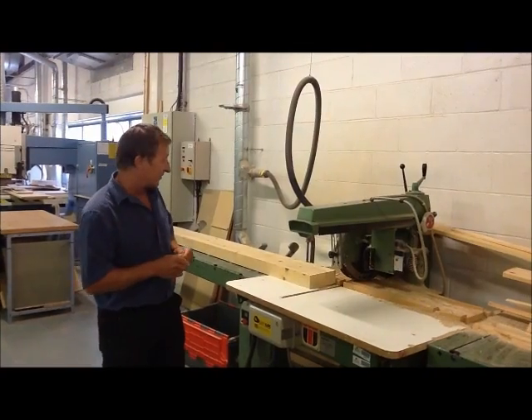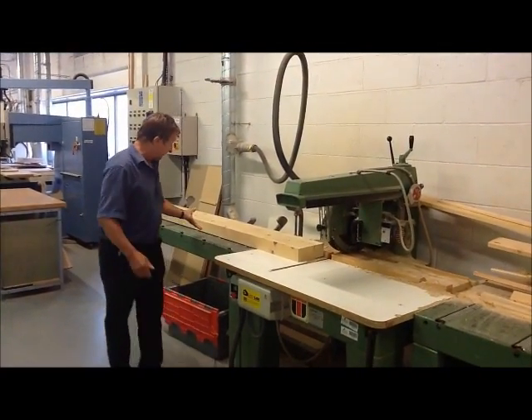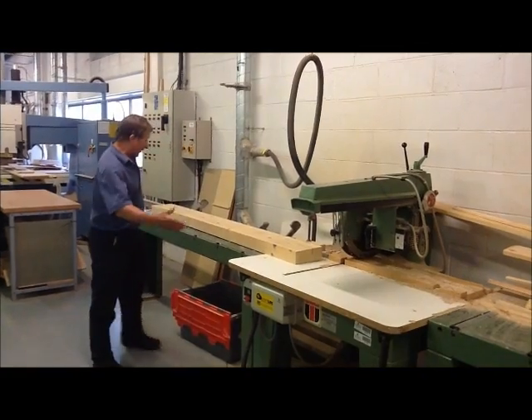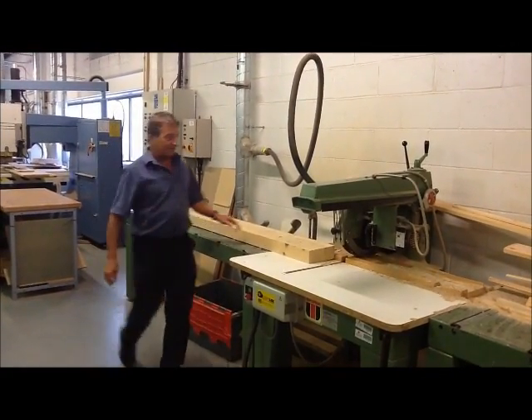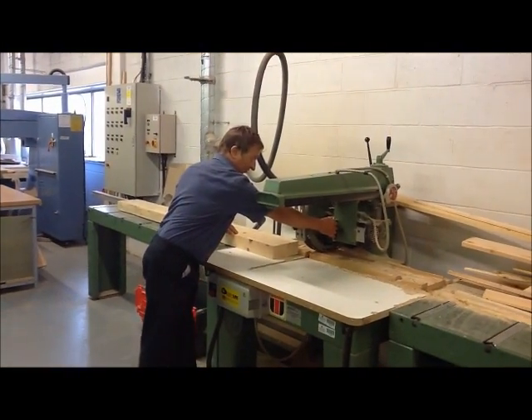So just to talk you through first of all: we get the buff timber in, buff saw and size, work out and have your cutting list for what size you want, and this is just a basic major line cross-cut saw.